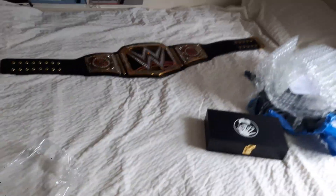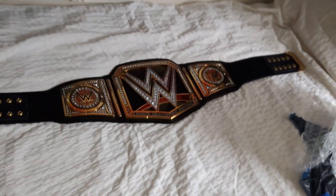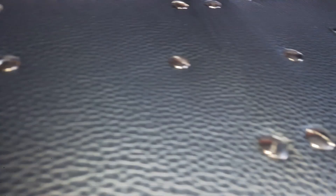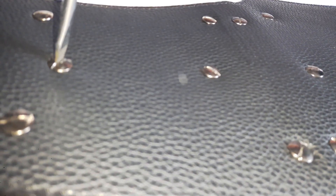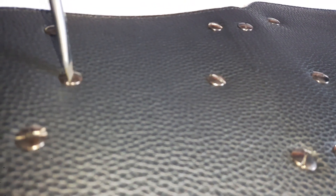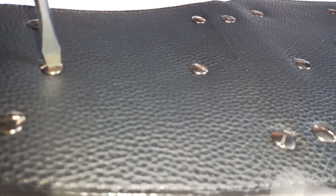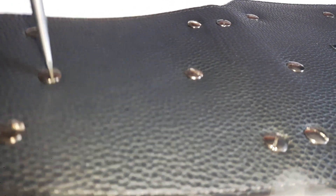Anyway, since I got these plates, I'm going to see what they're like on this. I'm going to get my screwdrivers and undo these plates, and I will replace them with these. Like on my previous unboxing of this championship belt, which I will also put in the description below if you've not yet seen that.